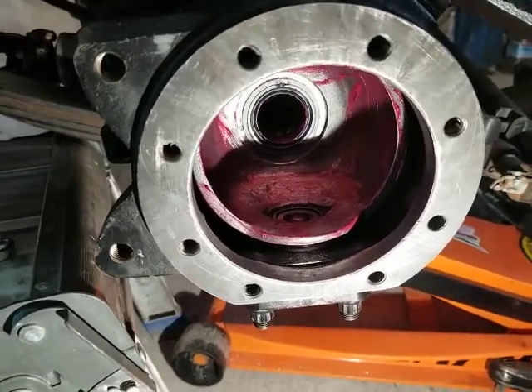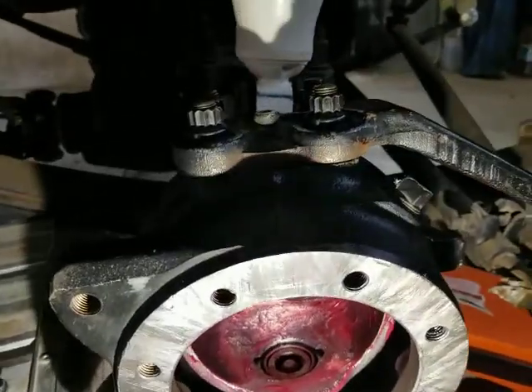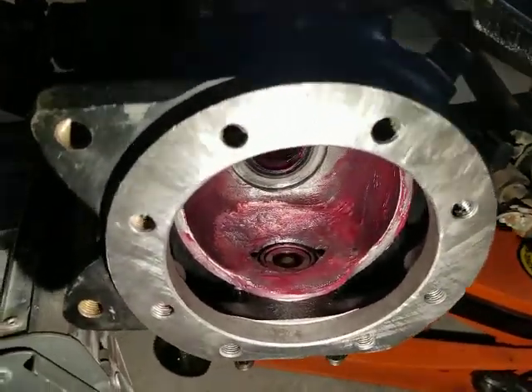Well, I finally got it done. There's a tremendous amount of grinding in there to get that Marlin Crawler's Birfield joint.